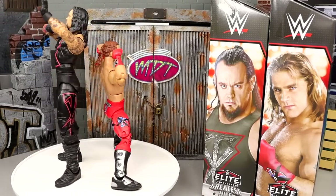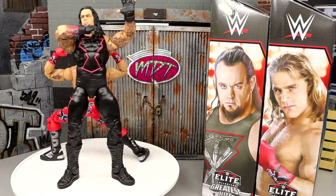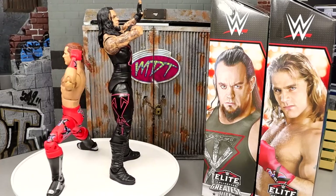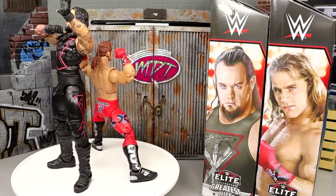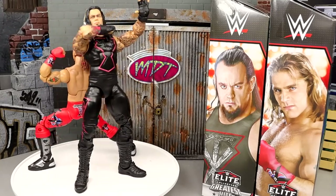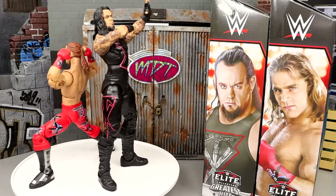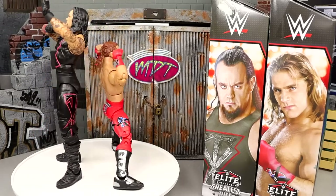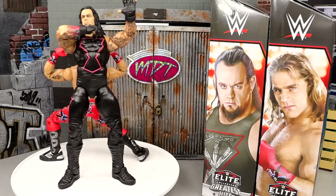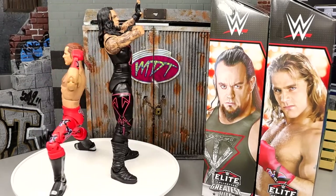That wraps up our WWE Elite Greatest Hits Series 2 review on Undertaker and Shawn Michaels. The Shawn Michaels is enough of an upgrade — I really like the head sculpt. I've owned this figure two or three times and always customized it. This is my favorite Shawn Michaels head sculpt; it captures him the most. I wish we got this likeness on his Ultimate Editions. The hair sculpt is great, double-jointed arms — it's a beautiful figure.